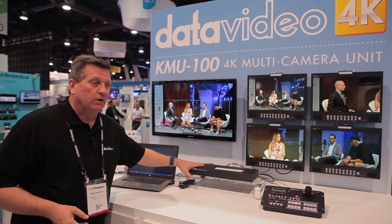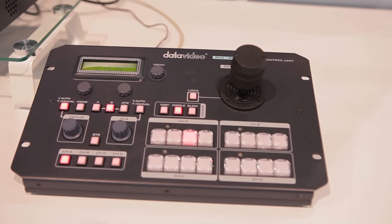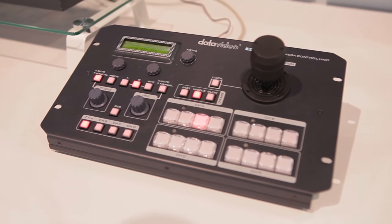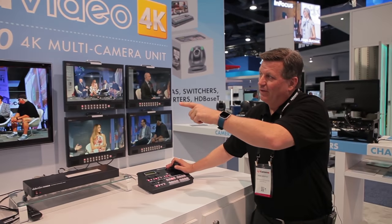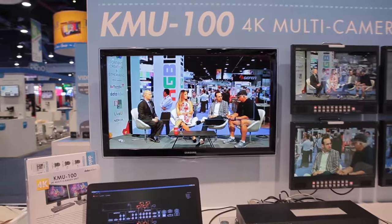It goes into the KMU-100 and the outputs come out into your switcher. We also have a controller that goes with it. Let me step around here and show you. This controller will allow me to pick — you can see on the monitor — I can actually move this little box image of the 1080 output and put it anywhere I want on the 4K image.